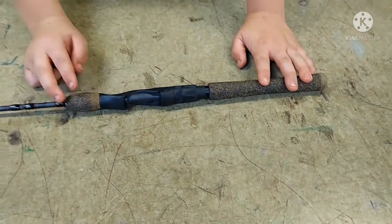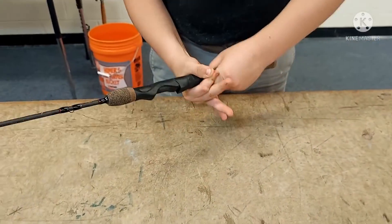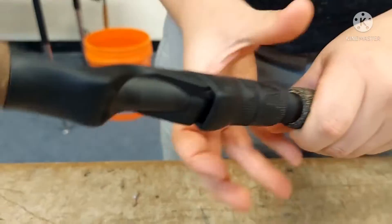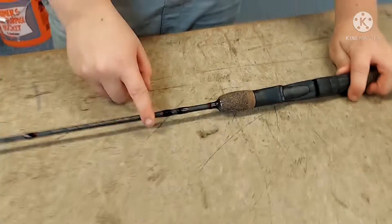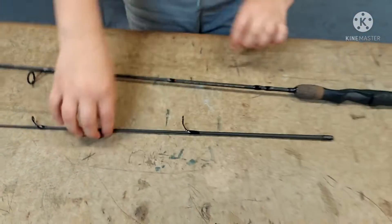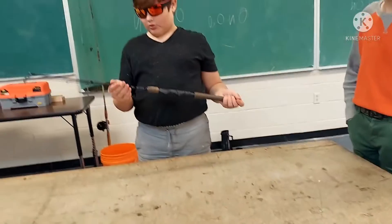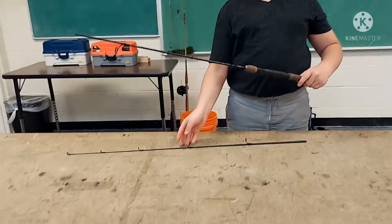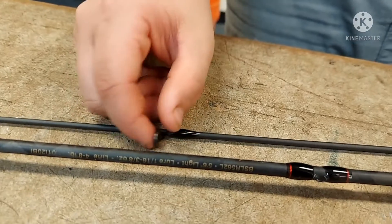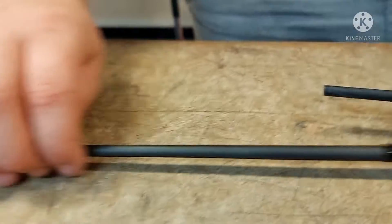This is a cork handled two-piece panfish rod. There's a thing you twist to lower it to put your reel in. You can put your hook on this nub or on here — I recommend on there. It comes apart for minimization. It's a lightweight panfish rod for panfish, trout, and other small fish. The recommended line weight is four to eight pounds.